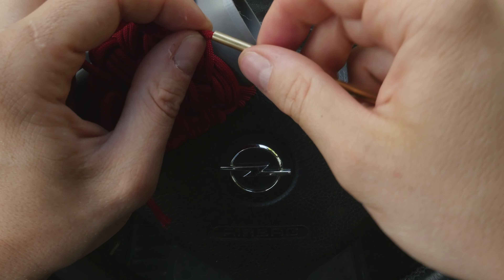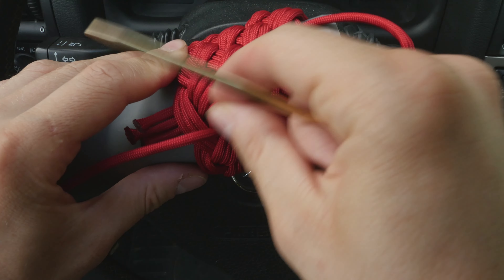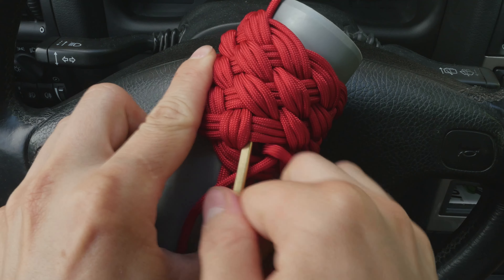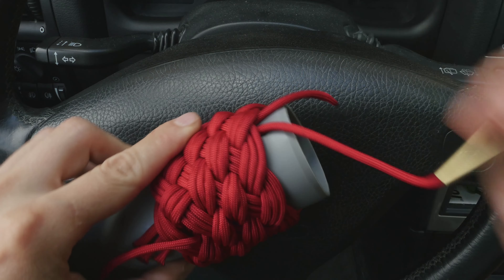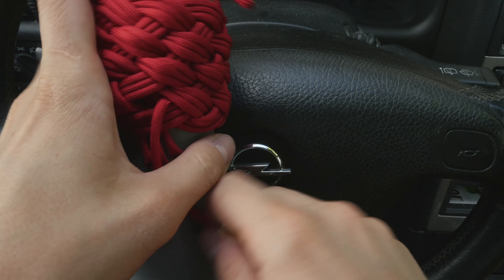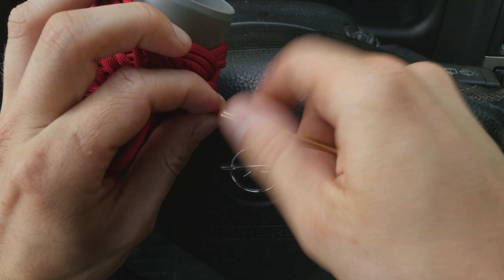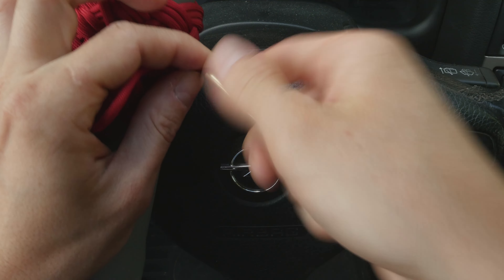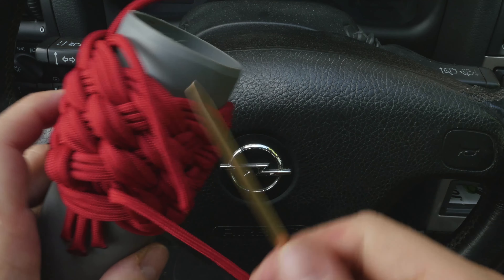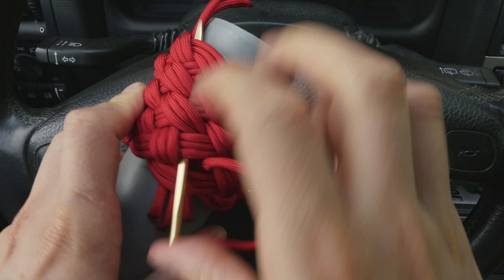So again you attach a lacing needle onto the other working end — then immediately where you come out of the knot you re-enter, go under the knot, and exit on the top side. And do that with the third cord as well. Again, immediately where you exit with your working end, you go back in, then under the knot and up to the top.